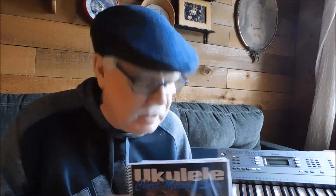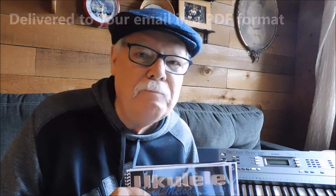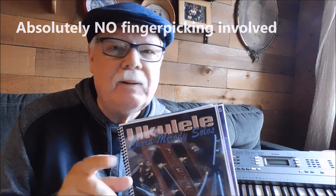Hi, Ukulele Mike here. Over this past couple of years, I've released four collections in e-book form, PDF form, of chord melody arrangements. I've discovered, and as thousands of others have discovered, that chord melody playing is by far the easiest way to get into solo performance ukulele playing.